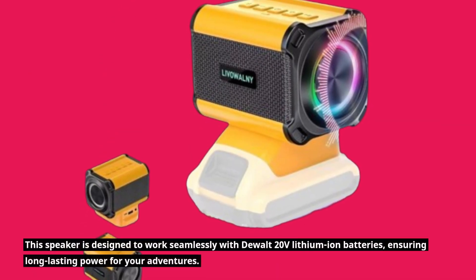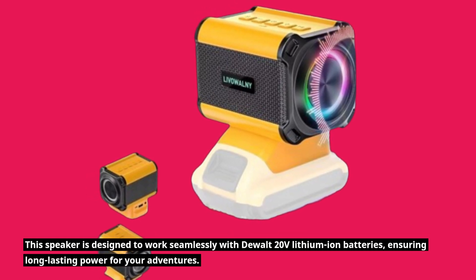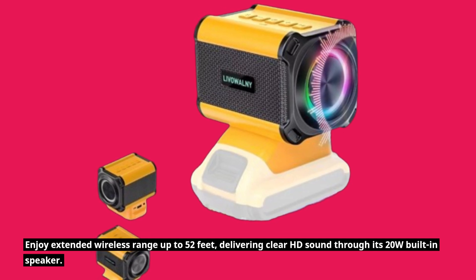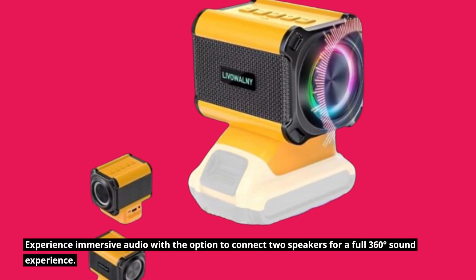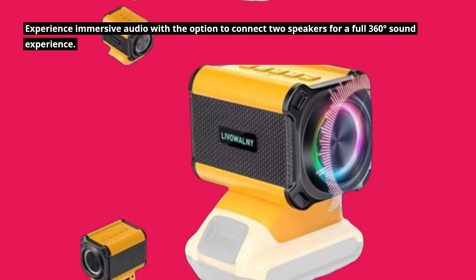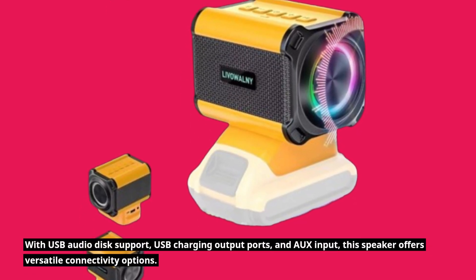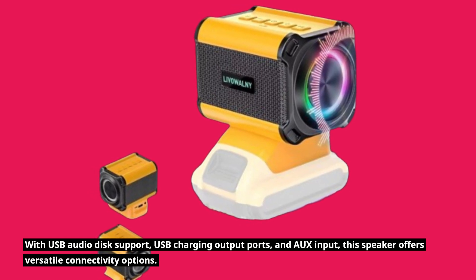This speaker is designed to work seamlessly with DEWALT 20V Lithium-Ion batteries, ensuring long-lasting power for your adventures. Enjoy extended wireless range up to 52 feet, delivering clear HD sound through its 20W built-in speaker. Experience immersive audio with the option to connect two speakers for a full 360-degree sound experience. Add excitement to your gatherings with dynamic lighting effects that sync with the music. With USB audio disk support, USB charging output ports, and AUX input, this speaker offers versatile connectivity options.